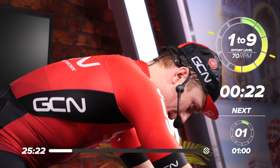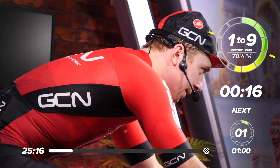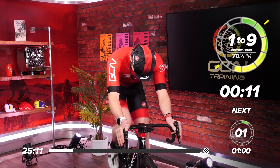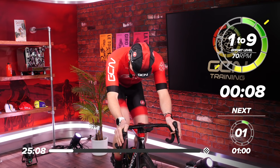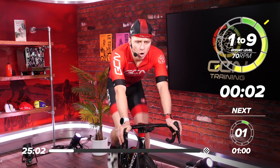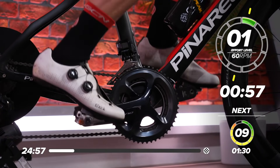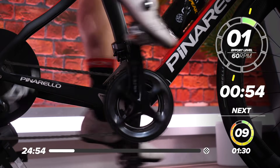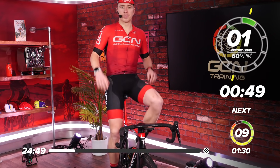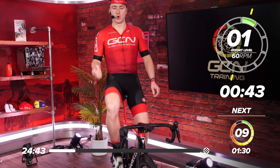20 seconds left for the warm-up. Five, four, three, two, one — and relax. You've got a minute now and you should be sufficiently warmed up. If you're not, hit that space bar, pause, get properly warmed up, then catch back up with us. We've got 44 seconds — use this time to think about what gear you need for the effort.